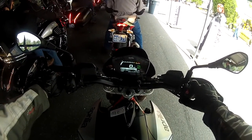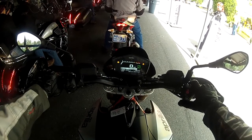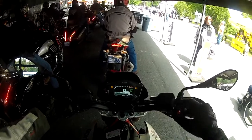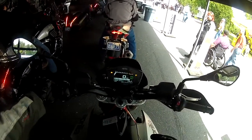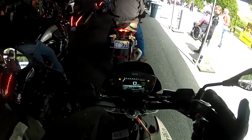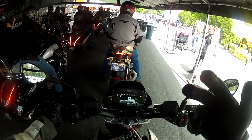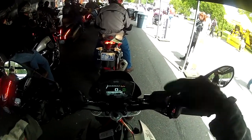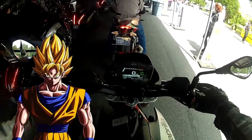There are three throttle modes: Tour is the softest setting, and then there's the medium setting, and of course Sport is like all-out Super Saiyan.